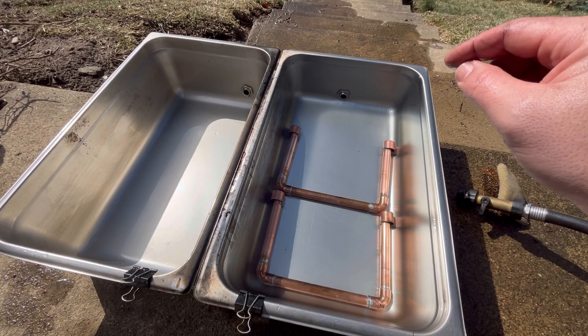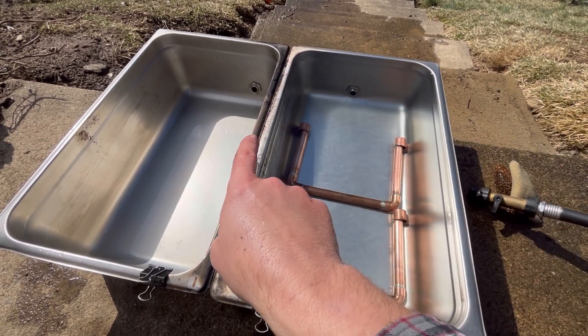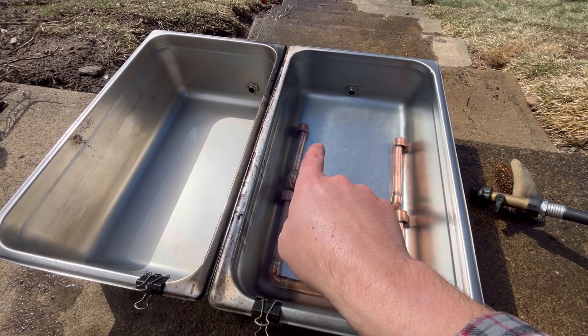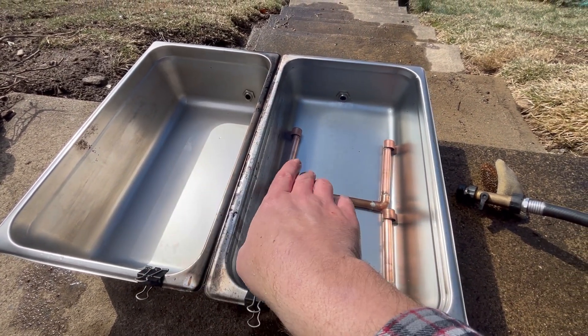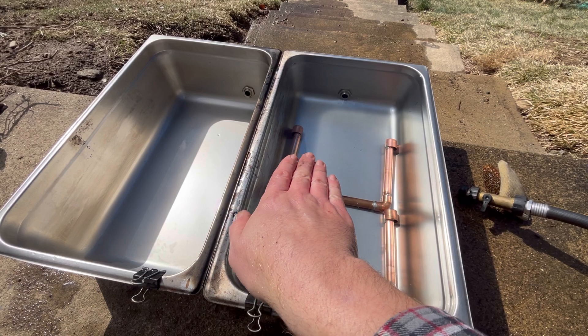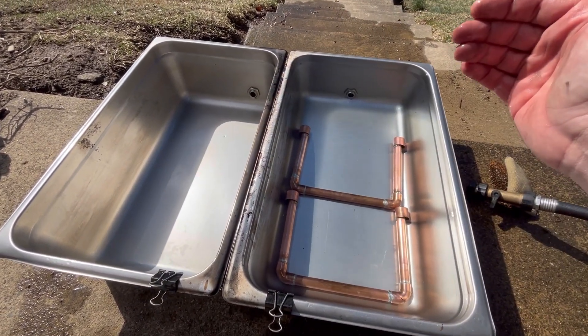I do believe they were one of the reasons why my last batch cooked as quickly as it did. They helped keep the temperature in both pans equal because these tubes were transferring whichever had the higher level — which would have been the cooler one — to the lower level, which was the hotter one, and vice versa. Keeping temperatures virtually the same.